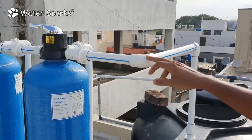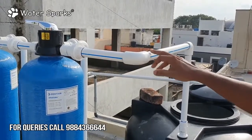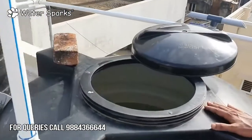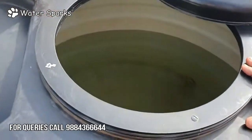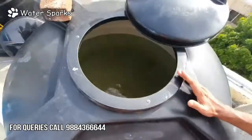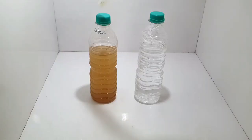The treated water output coming out of the iron removal plant gets collected into the treated water tank. You can feel the difference — the brown water that was there before is now crystal clear water. This is the actual source water coming in, and this is the output after passing through the water treatment plant. You can see the clarity of the water.